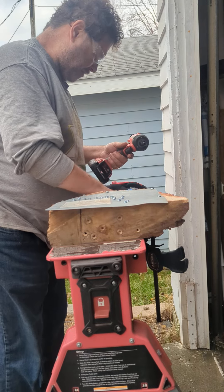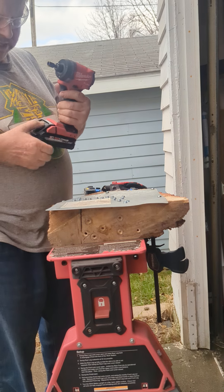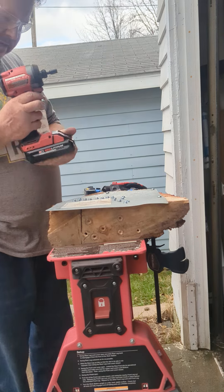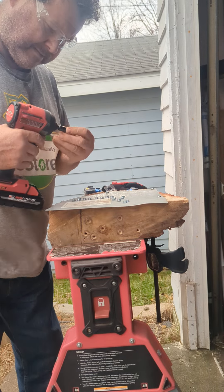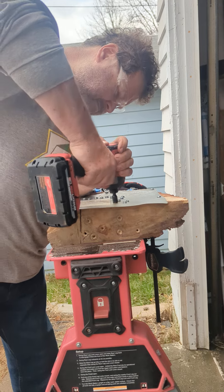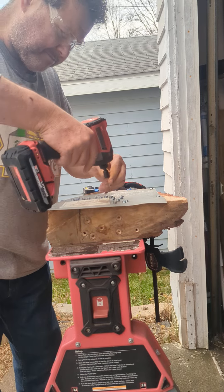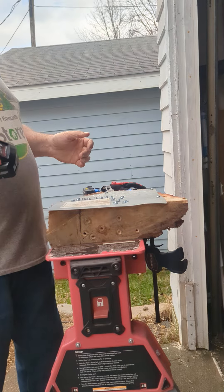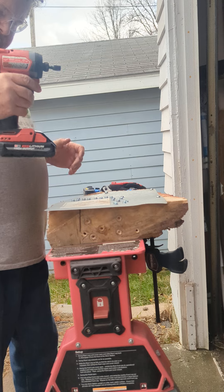Now let's look at the Milwaukee 4th generation impact driver, model 2953-20, with a 3 amp CP3PO high output battery. It's in screw mode. Wow, it stops when it gets there. Let's run another one. It definitely stopped.